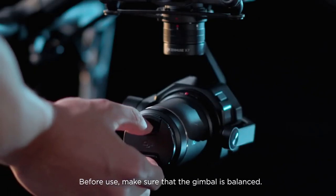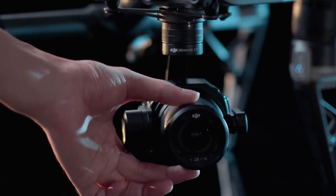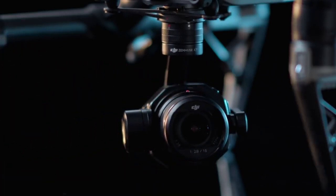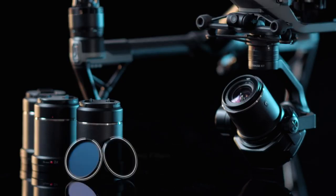Before use, make sure that the gimbal is balanced. It is recommended to use a lens hood and a filter or two filters when balancing the gimbal.